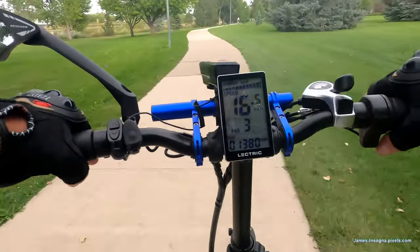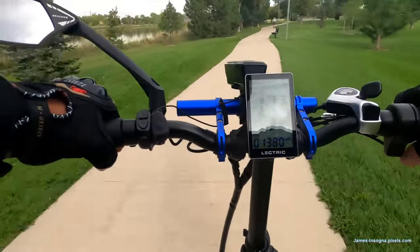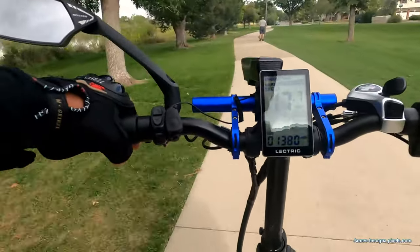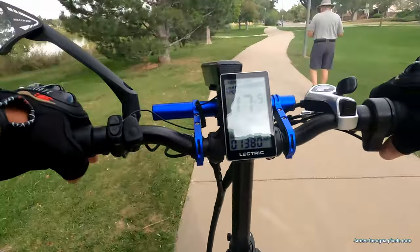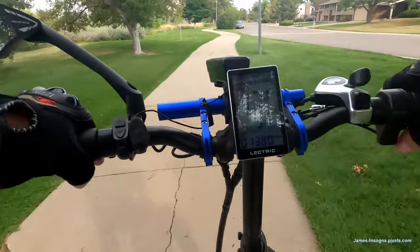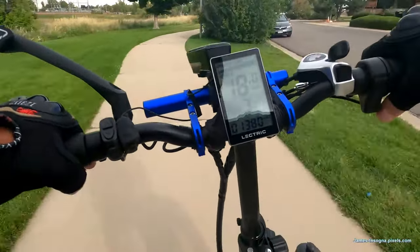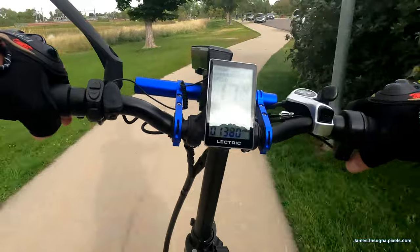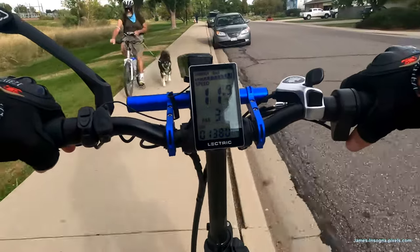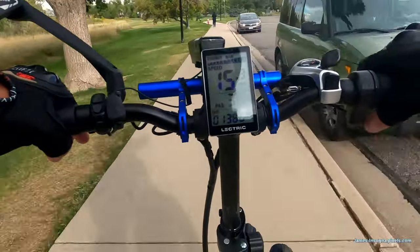It's a dog world out here. I announce 'on your left' — I don't like to use the horn too much because sometimes I scare people. They say a bell is better. Nice setup — dog power!